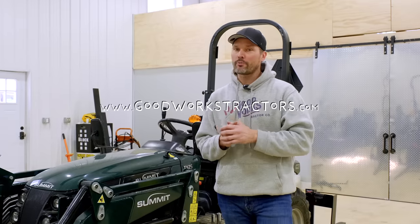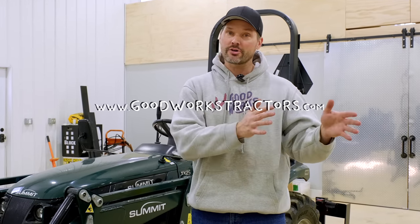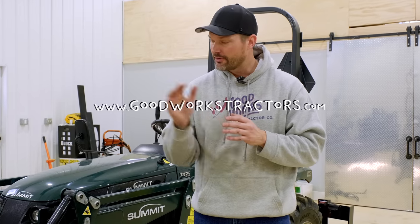Now I know you have more projects to tackle and we want to help you out. We sell and ship tractor attachments all over the country. Our prices include free shipping, rewards, and financing. So check out goodworkstractors.com to see what we have available for the front end loader and the three-point hitch. If you enjoyed today's video and want to see more, maybe see the upcoming giveaways that we have planned, make sure you hit subscribe right down below. I want to thank you for taking time out of your day to stop by, and until next time, stay safe. We'll see you soon.